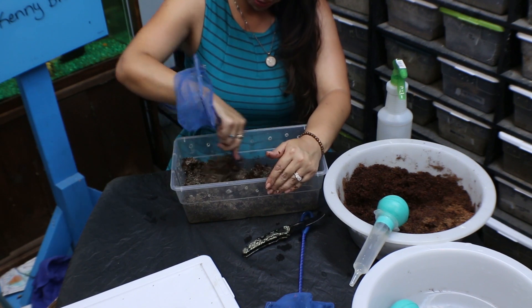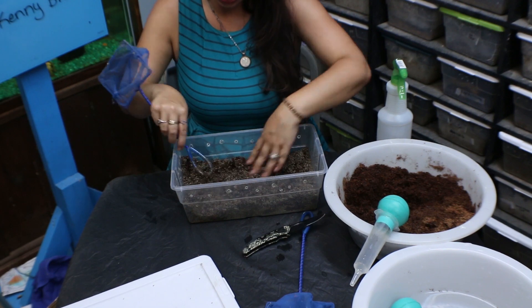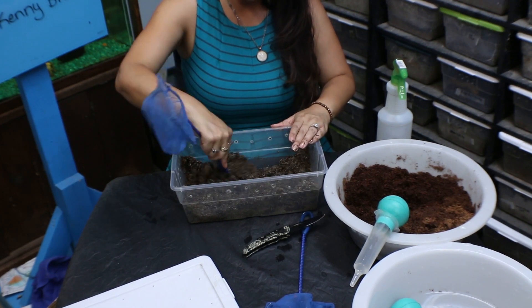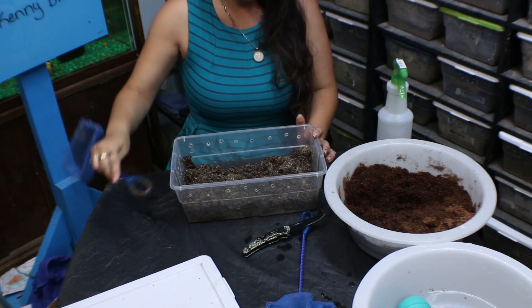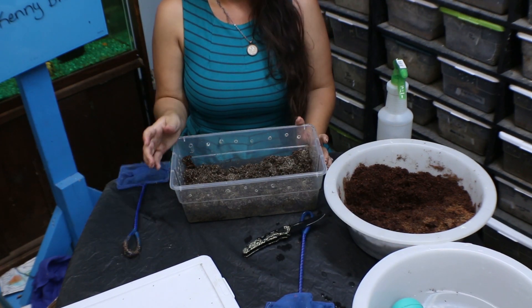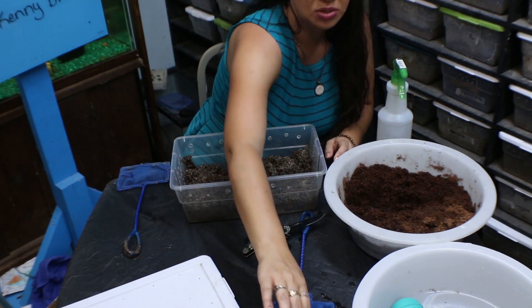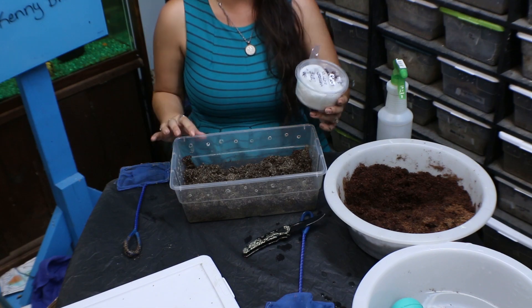You can see that this vermiculite on top was wet, but inside that was pretty good. I'm going to do a little bit more water. I'm going to be really careful to always make sure that you have fresh vermiculite wet enough — otherwise, as I've said so many times, it can wick the moisture straight from your animal.